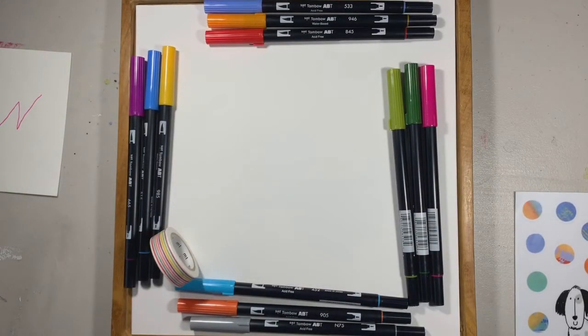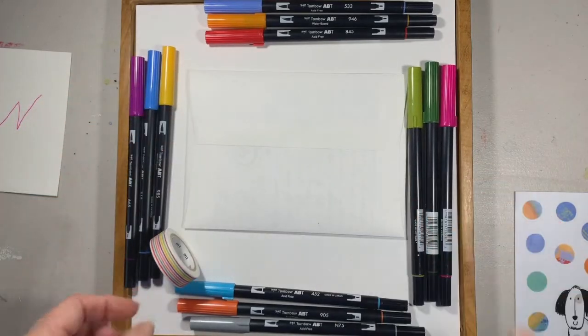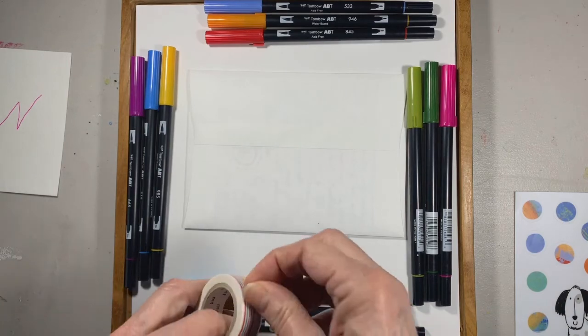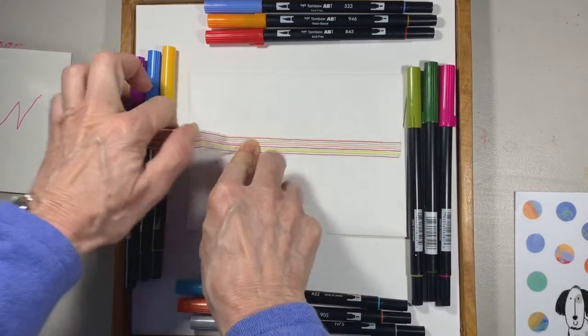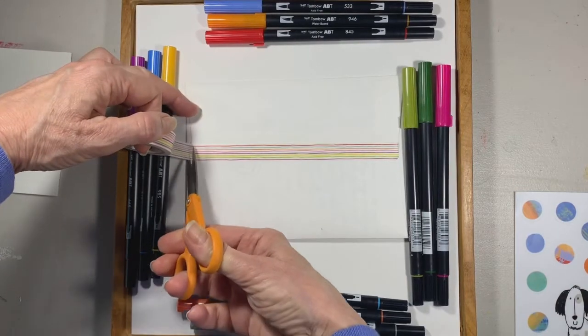I'm going to take an envelope of a card I just wrote to a friend. The first thing I'm going to do is take some washi tape, which is awesome to use — you can get it in all kinds of different patterns. I'm going to take a piece and stick it right down on the back of the envelope to make sure it's sealed, and I have a little pair of scissors.